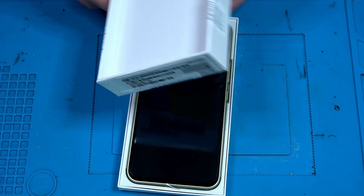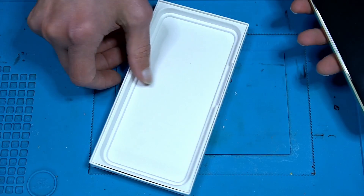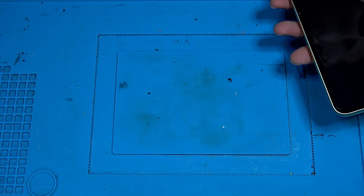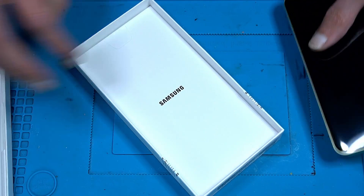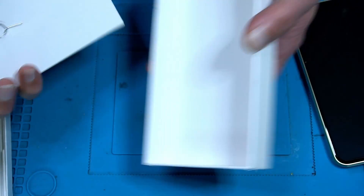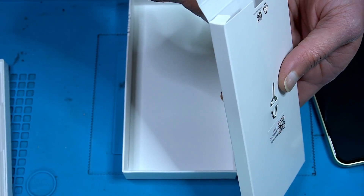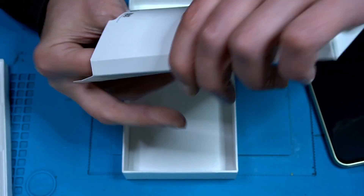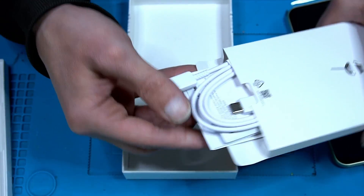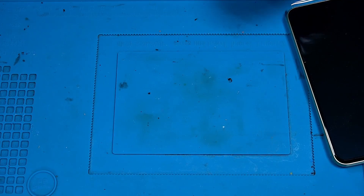Here is the package — we don't care about the package, just care about the phone. Environmental friendly, must be a charging cable but no charger. We have a charging cable, a nice one. Good, now we know that. Let's proceed.